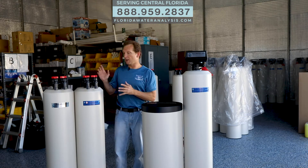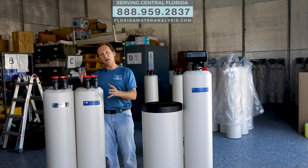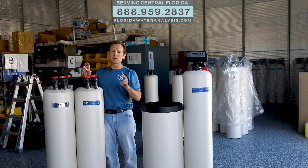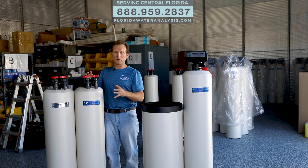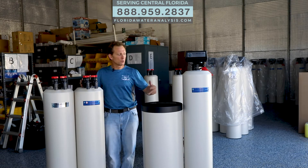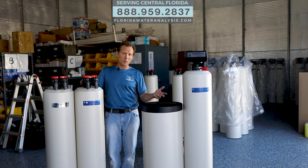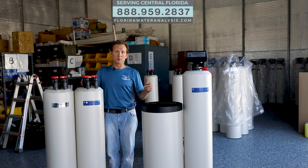We'll start with the no-salt water system. There are a lot of them out there in the market. Actually, some companies even say that there are no-salt water softeners, but the only real water softening is when you remove things like calcium and magnesium and replace it with either sodium or potassium. That's water softening.